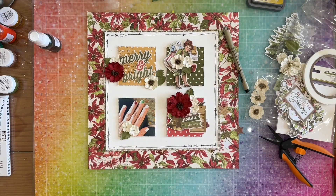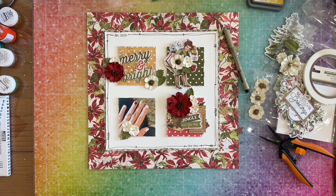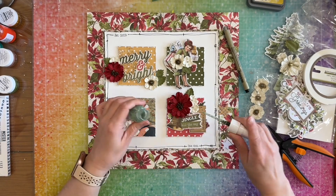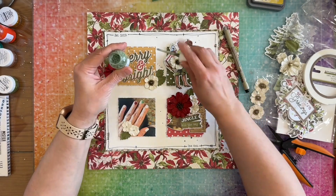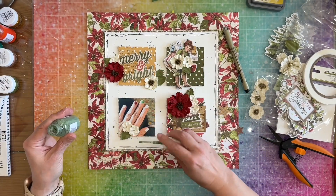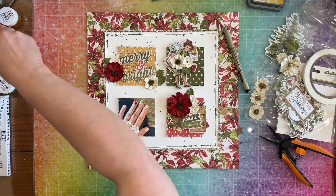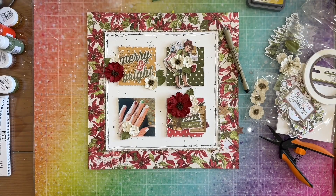I don't show me gluing the flowers down on camera because every single flower I hold for like 30 seconds. I've already gone off camera and stuck them all down. I'm not going to show you guys me just holding flowers.